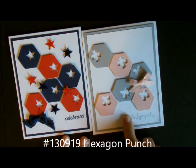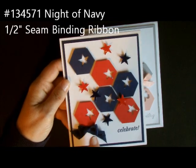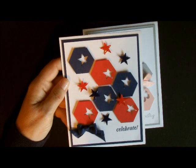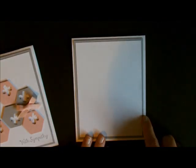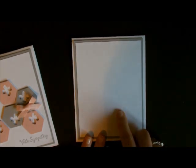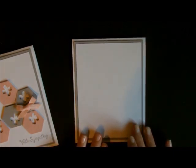The card I'm going to show you how to do is this one right here. Very simple, very easy. This bow was done with a fork bow — you can go onto my YouTube channel and Google me with fork bow and you'll see how to do that. It's amazing, it's literally done with a fork. This card starts out with a card base that is 11 by 4 and a quarter. The next layer is 4 by 5 and a quarter, and this one is 3 and three-quarters by 5. All of the written measurements are going to be on my blog, so you can just hop on over there to get those.